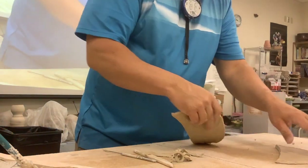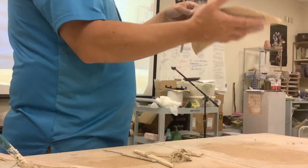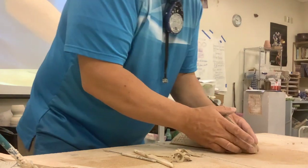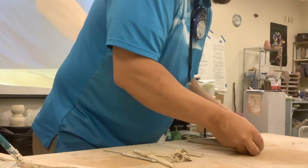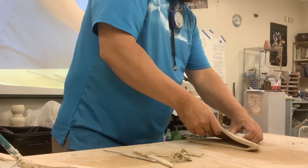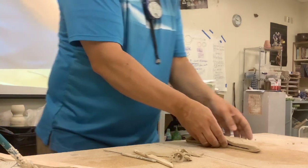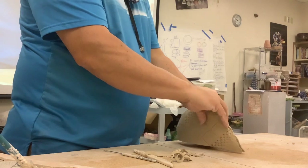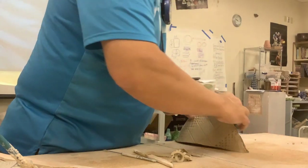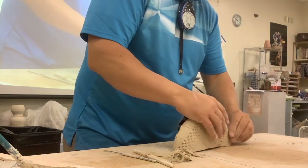When I put them together I can start on the ground or start up top. The bigger it is the floppier your clay is going to be, which is why we start with small pieces. We're going to start down at the bottom, line that up, and I'm just going to seal it. Get that squished together. And then you're going to work on your volume.